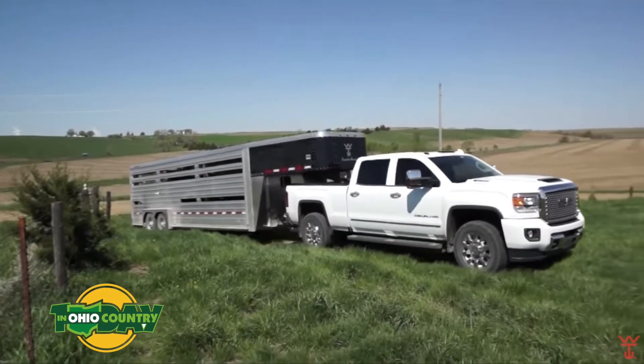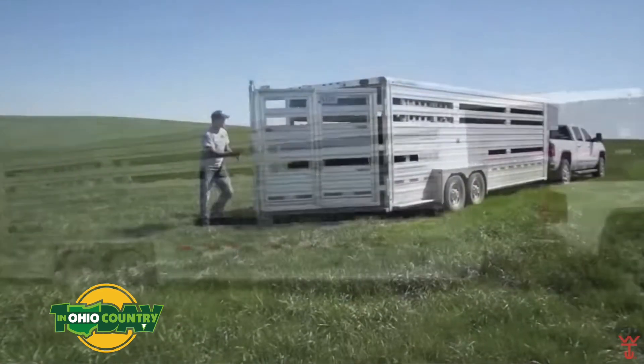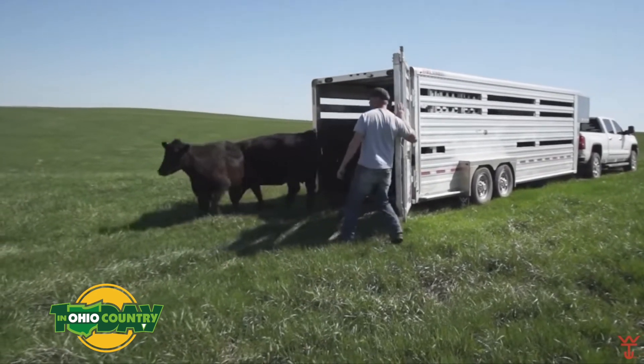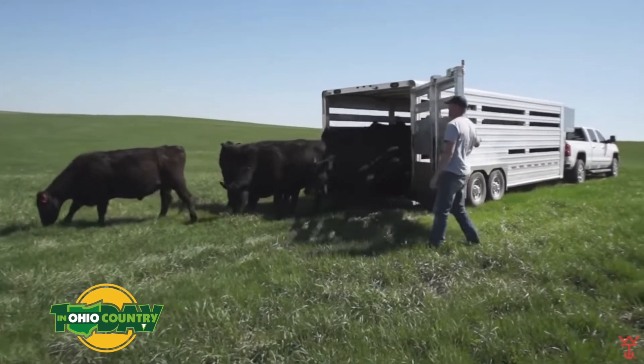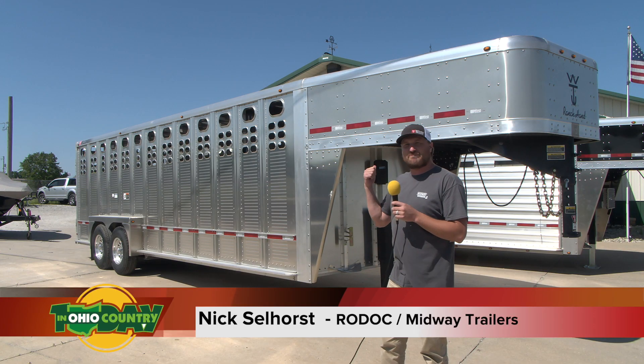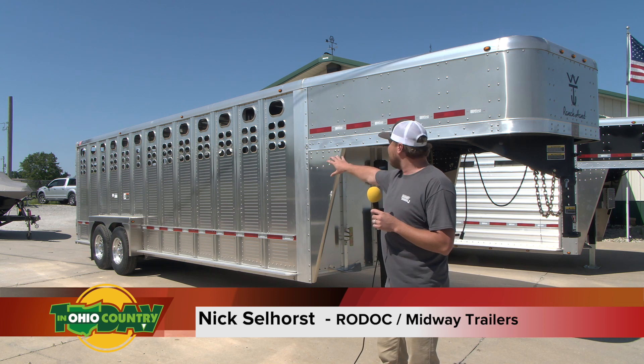You can reach us here at Midway at 419-394-4408, or online at midwaytrailers.net or rhodoc.com. When we were down in Louisville, an old wise farmer came up to me and said, 'You can't beat a Wilson because they rivet all their posts and it's not welded.'